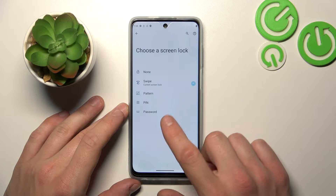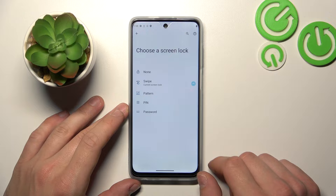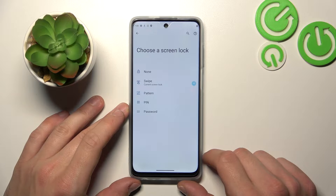None, swipe, pattern, PIN, and password. We are going to use everyone to unlock the phone.